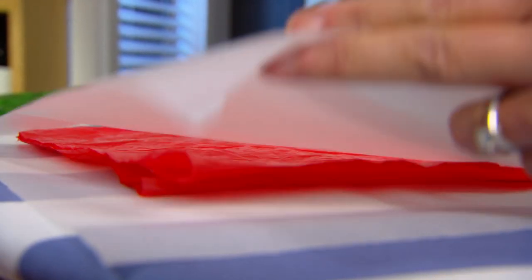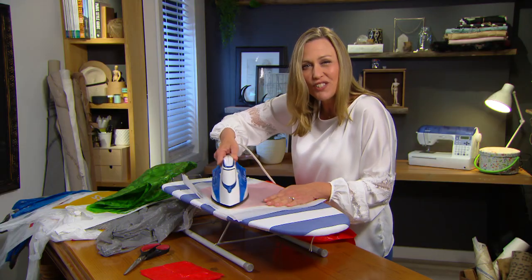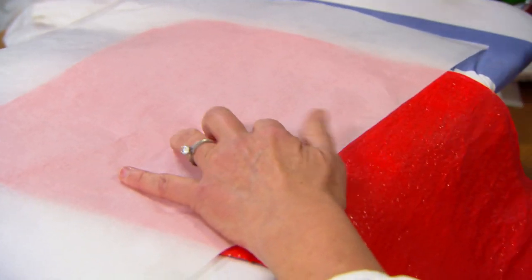I've sandwiched the plastic between two sheets of paper for obvious reasons, and my iron is on a setting that's nice and cool. The idea is to be quite quick — just work down one side of the plastic, flip it over and do the same for the other side.